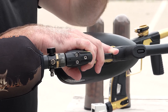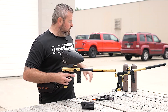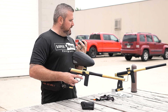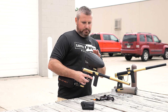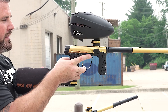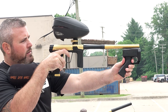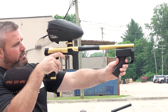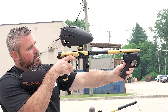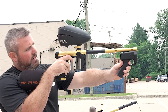So I've got my trusty Virtue chrono here. We're gonna tinker with it a little bit and see what we can get it up to. Currently sitting at 280, 281, 278, 265, 270, 273, and 280.